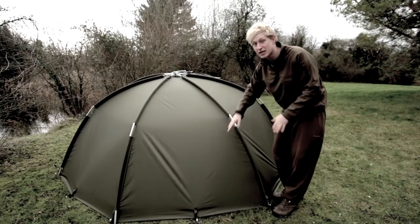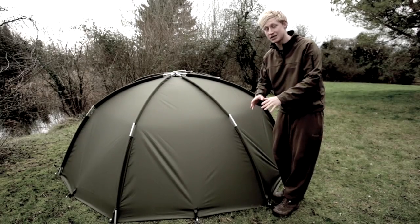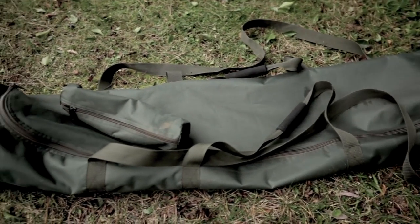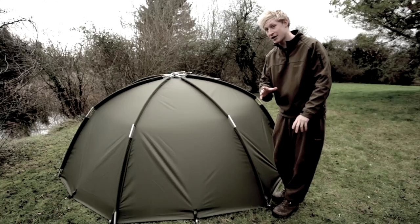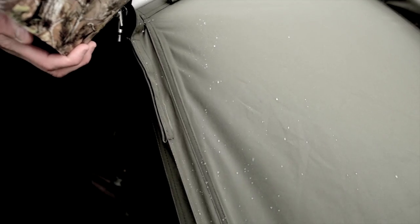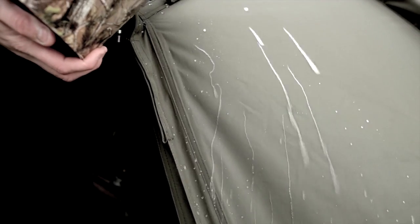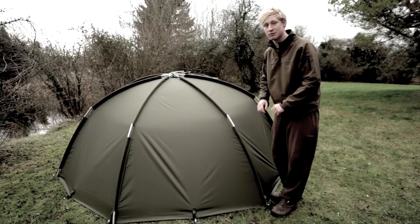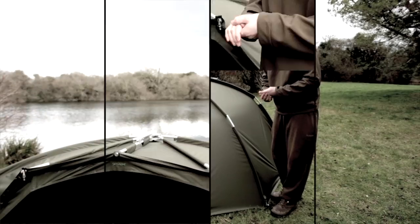The Tempest Air hasn't got any rear vents — that's because this bivvy has been completely scaled down for lightweight. Even the bags, like the pegging bag, has been scaled down in the carry case. But the thing is, the Tempest Air still keeps its quality. It's got that brilliant Aquatex material, so as soon as the water hits it, it'll run straight off — especially on the front, so you won't get any dripping over the top. It's still got those brilliant aluminium poles, which are extremely strong and with that locking mechanism, extremely quick to erect.